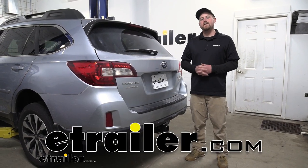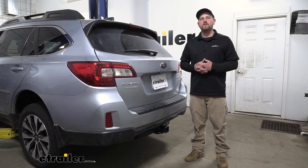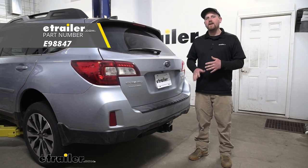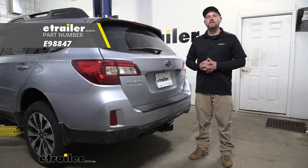Hey everybody, Ryan here at eTrailer. Today on our 2017 Subaru Outback Wagon, we're going to be taking a look at and showing you how to install the eTrailer.com Class 3 2-inch Trailer Hitch Receiver.